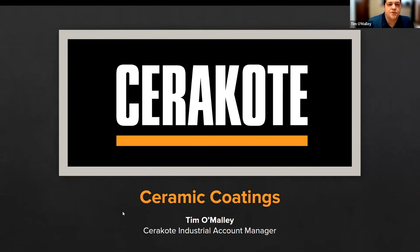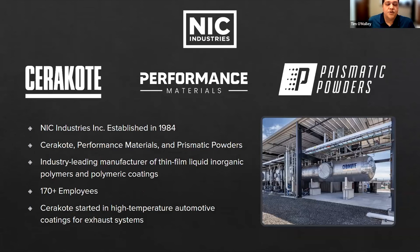I'm Tim O'Malley, the industrial account manager at Cerakote, and I'm going to give an overview today on what Cerakote is and how it ties into SLA printed parts and why it's ideal for Form 3 parts. NIC Industries has three main divisions: Cerakote, Prismatic Powder Coatings, and Performance Materials. We started in 1984 as a small job shop and grew from doing custom parts into manufacturing our own coatings. Cerakote really started in the automotive industry with high temperature coatings for headers and engine parts, and from there we've continued to manufacture new polymers and resins for the industrialized market.